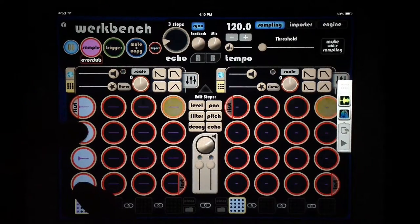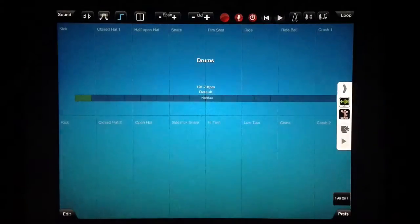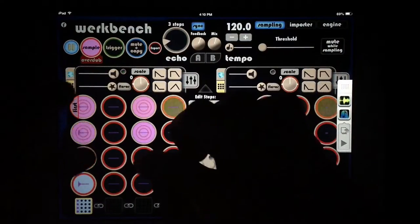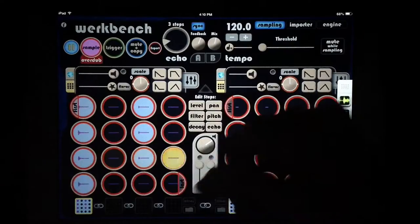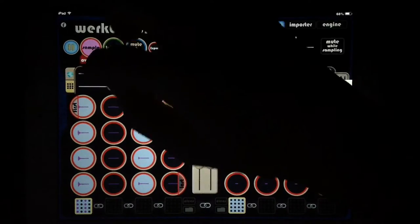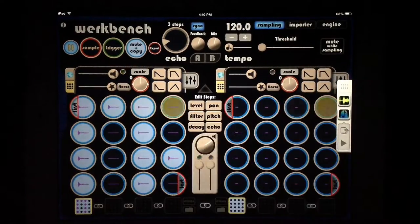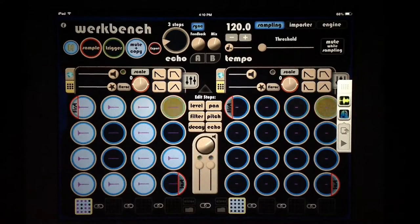Let's keep adding to our beat — we want to overdub. It does mute the overdub ones, but we'll add a snare. Let's get some hats going — the closed tap and the half-open one. Now we've got a real simple beat going on. We can go back to mute and copy and space out our kicks to see what we like and have fun that way.